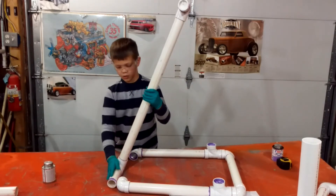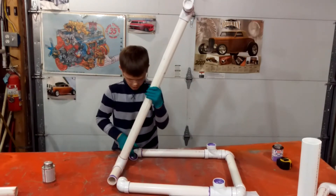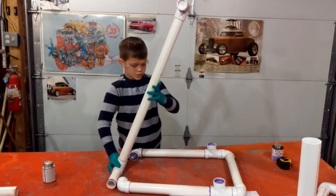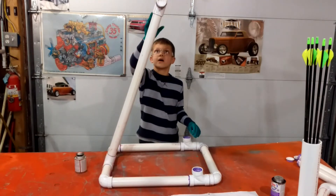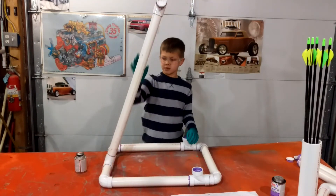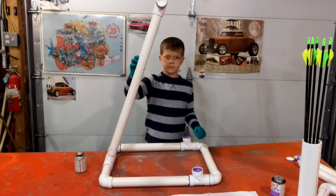This step is a little tricky. You need to stick this bottom bar into these two elbows, and this bar needs to be about in the middle of the base. This is about the angle that you want. You can make this piece shorter or longer depending on the height of your belt.